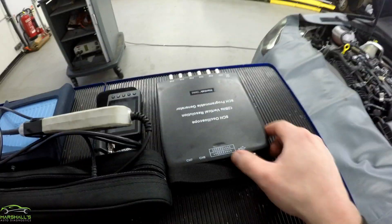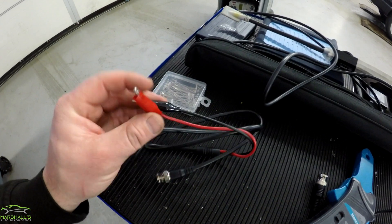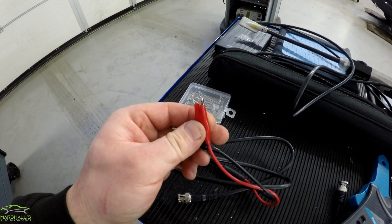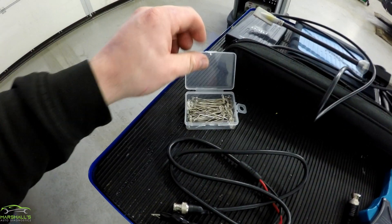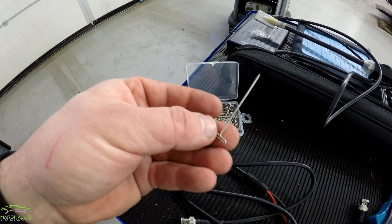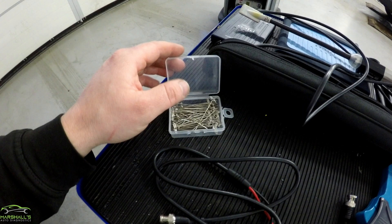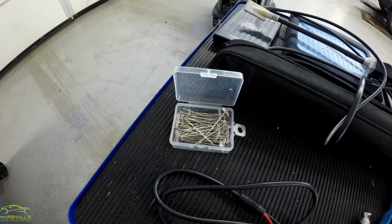When you buy this 8-channel Hantec scope, it comes with these leads — just kind of cheap, short crocodile clips. I've heard people saying the crocodile clips break off, but I've not had a problem with them. You would use these in conjunction with some pins — I bought some T-pins from eBay, really cheap. You'd just back-pin with them, but they are quite thick for some of the plugs these days, so just be careful when you're stuffing them in.